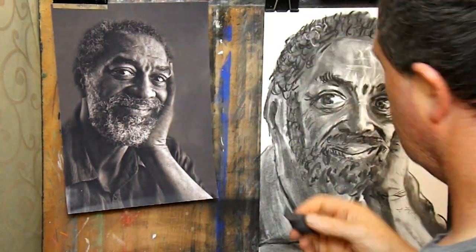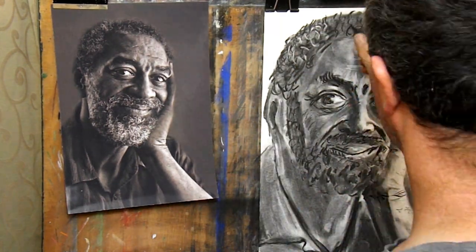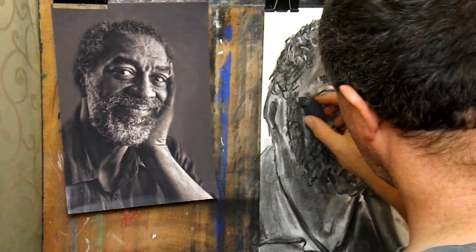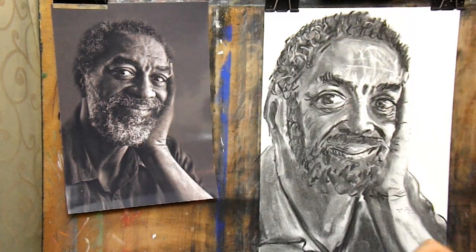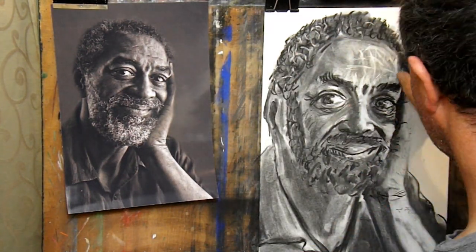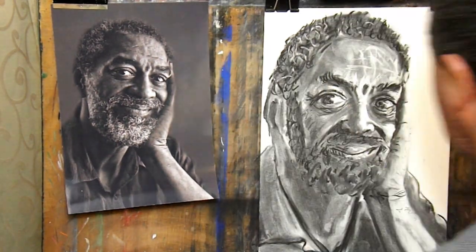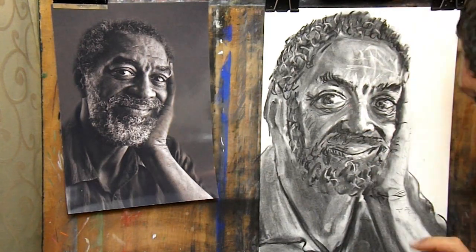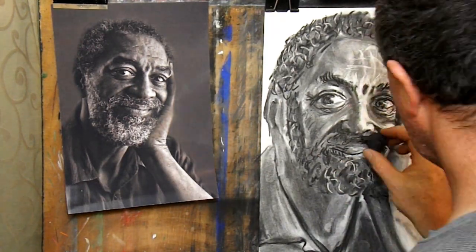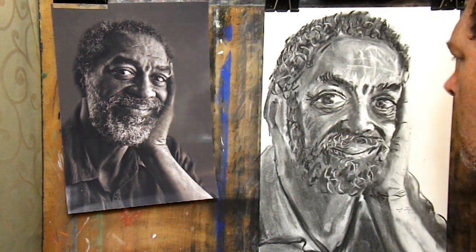Don't get frustrated if the drawing didn't go well — this is an opportunity for you to improve. Look at what went well and try to apply that principle to what didn't go well. Did you rush the measuring and end up with a face out of proportion? Try again, only measure more carefully and you will see improvement. Did you spend too much time with your face in your drawing and not step back to look? Next time, step back more often and you will see improvement. Everybody can improve, no matter how good or bad they think they are.